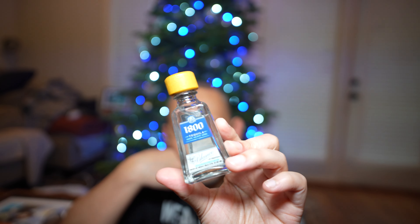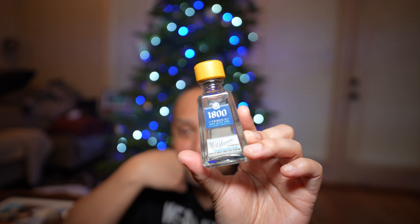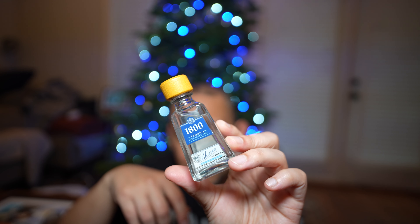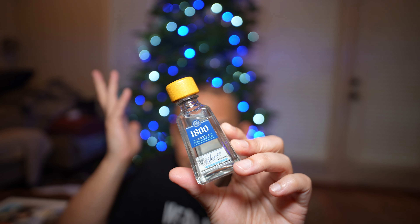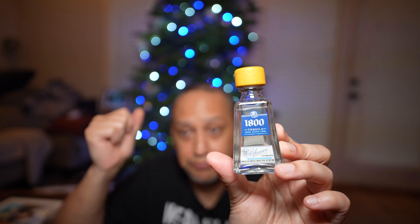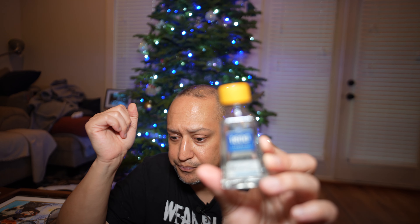Pretty smooth. I think 1800 was on the list from last year — I can't remember. But anyway, this was nice. This is one you see in a lot of places — a liquor store, a Mexican restaurant, anywhere that has margaritas. Really nice aftertaste, very very smooth.